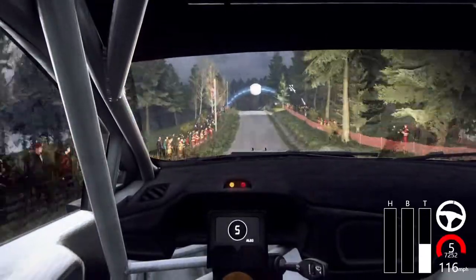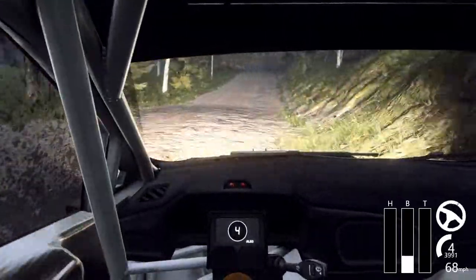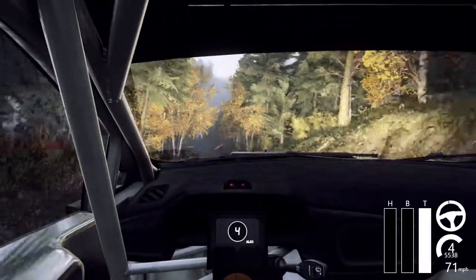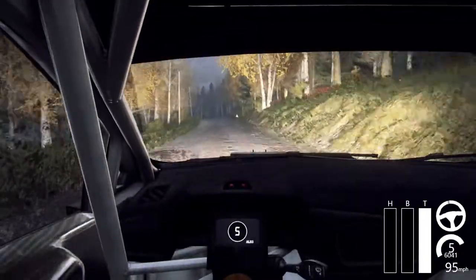Past house, 50, keep middle of the jump, to keep middle of the big jump, 150, 50 care, 5 left of the crest, tightens, 5 left of the crest, tightens, 4 long.